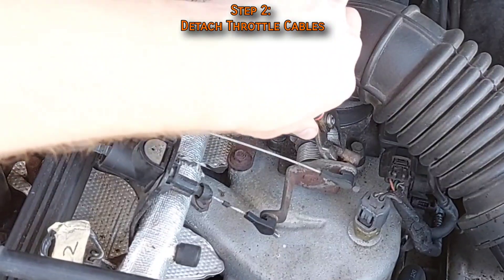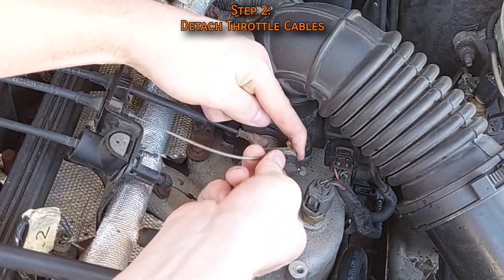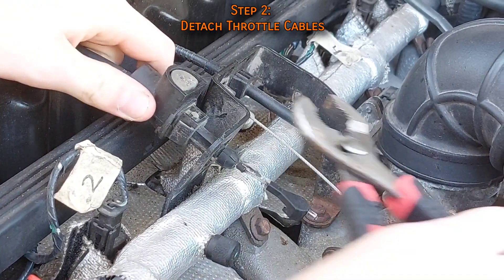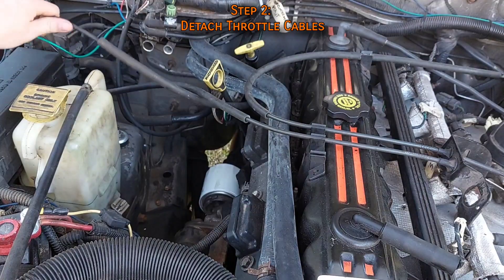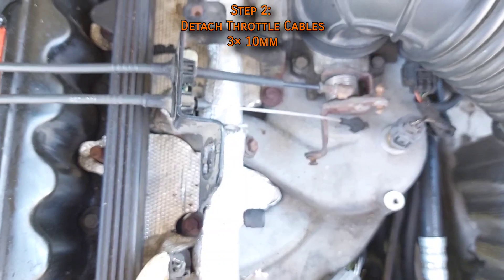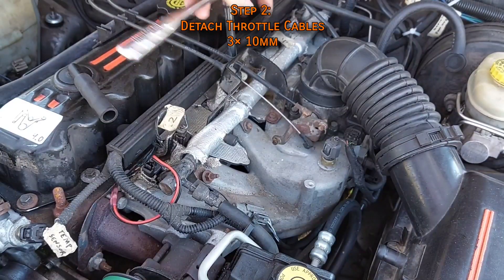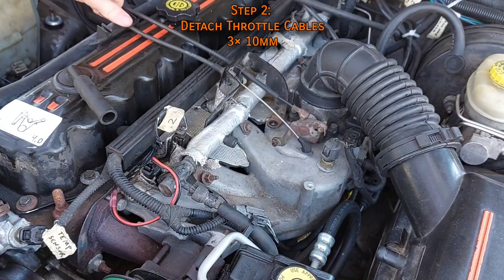The throttle cable pops off its ball stud, while the cruise control and kick-down cable have to be pulled forward to snap free. Squeeze the tabs on the kick-down cable to release it from the bracket, slide it through, and pop it out of the plastic mount on the valve cover. You can do the same for the throttle cable and cruise control, but sometimes these clamps can be hard to get out — especially if they haven't been touched since 1995. In that case, simply unscrew three 10mm bolts on the bracket to remove the whole thing and route it out of the way.